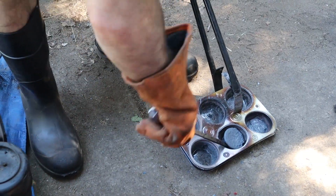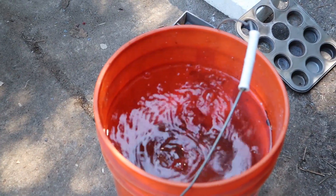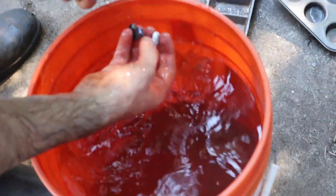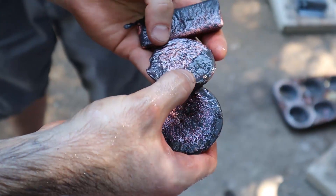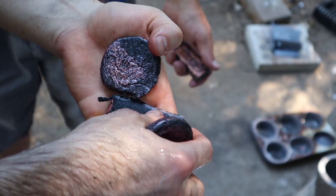I'll wait about 20 minutes for the metal to cool before I dump it into the water, and then I let it sit there until it's cool to the touch. This copper looks dirty, but the wire wheel polishes it up really well.